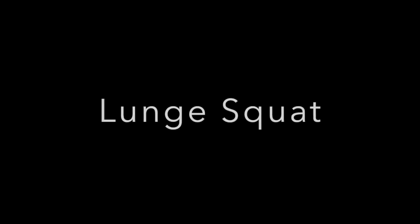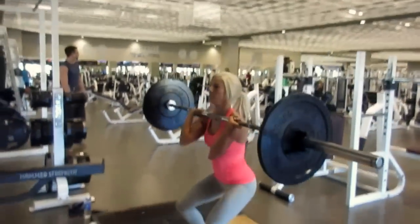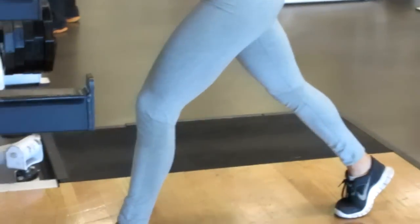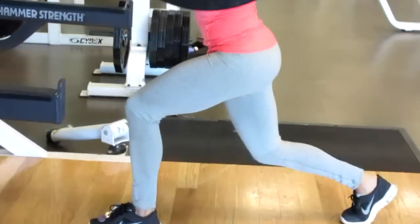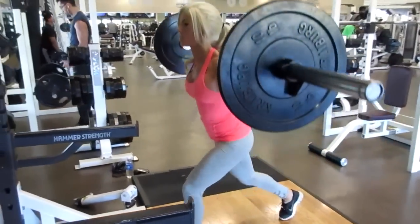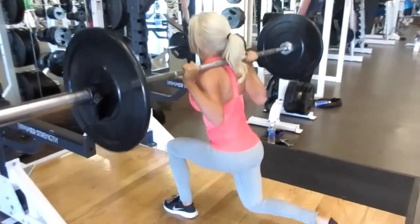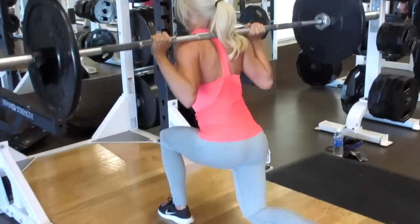Variation number seven is the lunge squat. The reason I don't call this a split squat is because in this exercise you want your body weight evenly distributed, whereas in a split squat the weight is more distributed onto the leg lunged forward. For a lunge squat, you want to lower your body with your torso upright and push back up, keeping your core engaged the entire time.